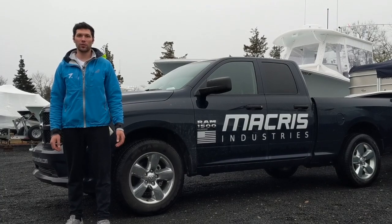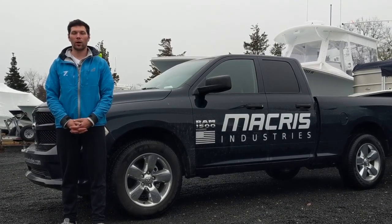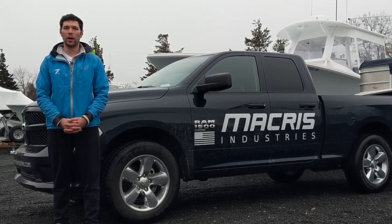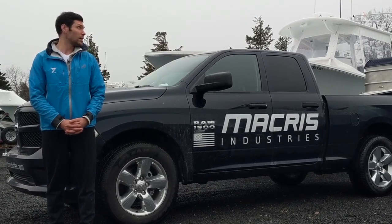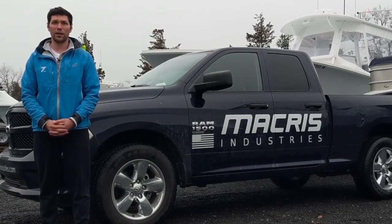Hey guys, we're here at the Ocean House Marina in Charlestown, Rhode Island. Today we're going to show you how to do a running surface install. We're going to mount a pair of MIU-60s on the bottom of a 34-foot Regulator, accompanied by a pair of MIU-15s on the back. It's a little rainy but we're going to get to work.